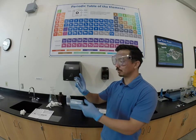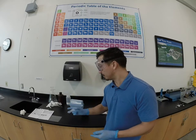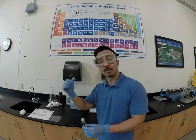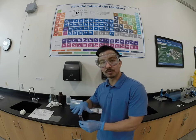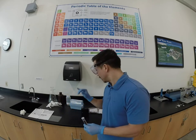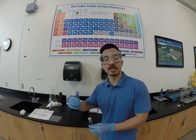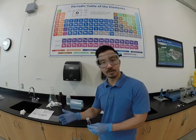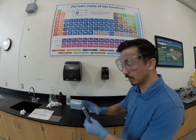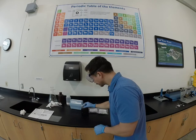We've now added our reagent to our sample. We're going to shake that up really well, then wait one minute and read our sample. It's really important with free chlorine that we read pretty quickly within that one-minute time frame. With total chlorine you would want to wait three minutes and then take your reading, but no more than six minutes — otherwise the sample will change and the color will start to change. So let's start our timer and see where we're at.